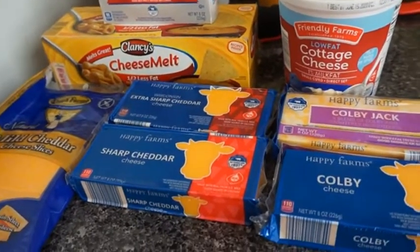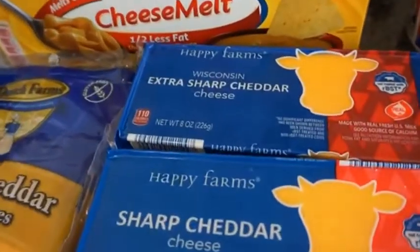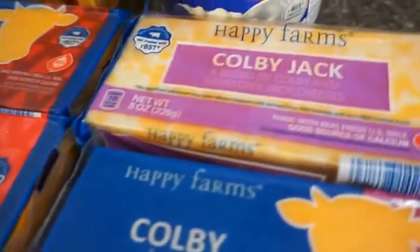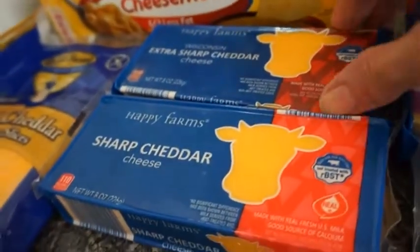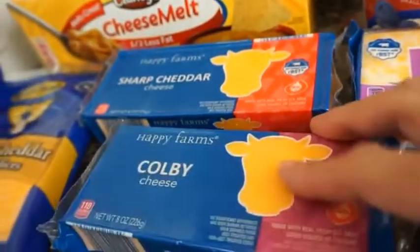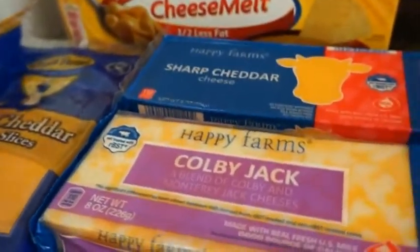This is for my macaroni. Now two of them are almost the same because I got Extra Sharp and I got Sharp Cheddar. Then I got Colby Jack and I got Colby. I have mild cheddar, I have cheese milk, cream cheese, and cottage cheese. So two of them I'm going to take away — I'm going to take away the Extra Sharp, and I'm trying to decide between the Colby Jack and the Colby. I think I'll take away the Colby and keep the Colby Jack.